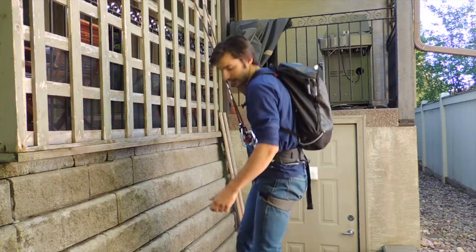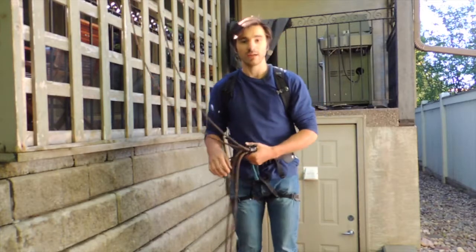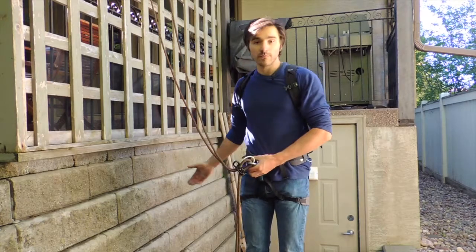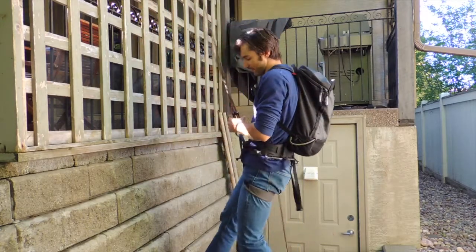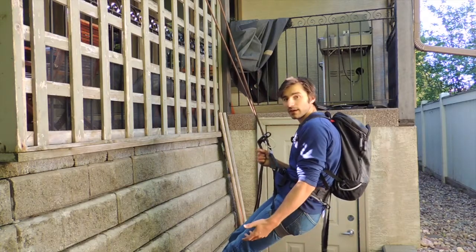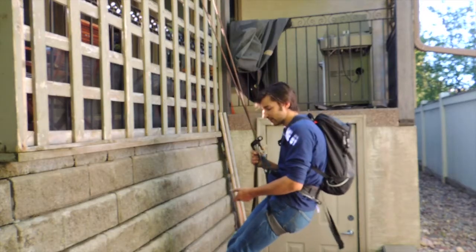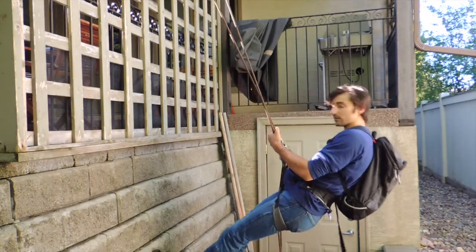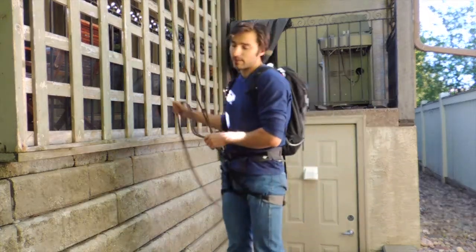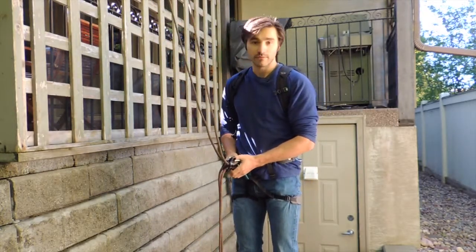However, this doesn't work in every scenario, because the weight of your pack can become a big factor. On a rappel where my feet are pretty firmly on the wall — and this wall isn't even truly vertical — I can control the rappel. But if my pack were a lot heavier or my feet weren't on the wall, the pack could start to pull me backwards, messing up my balance and making the rappel more dangerous.